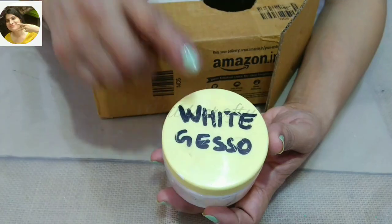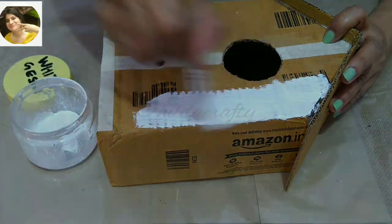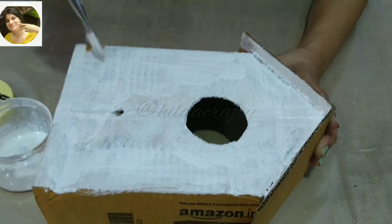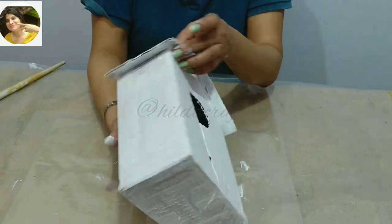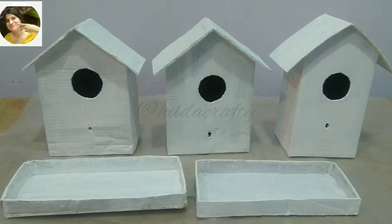Now to prime the box, we will use white gesso. You can use any brand from the market — I'm using homemade gesso, so you can check my video for this; link in the description box and in the i-button above. We will also gesso the base and the other two boxes and let them dry very well.